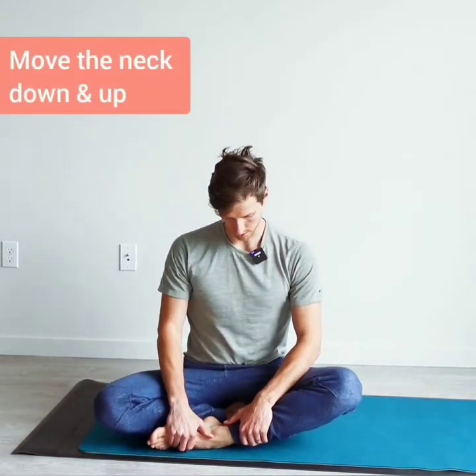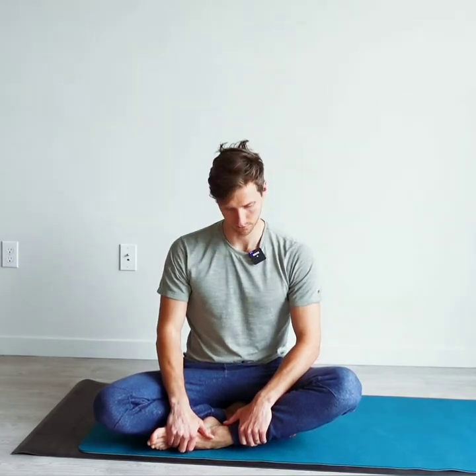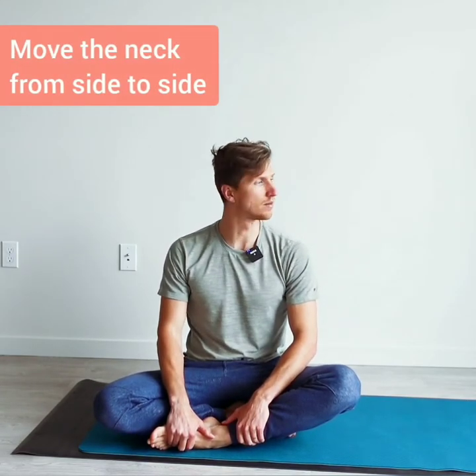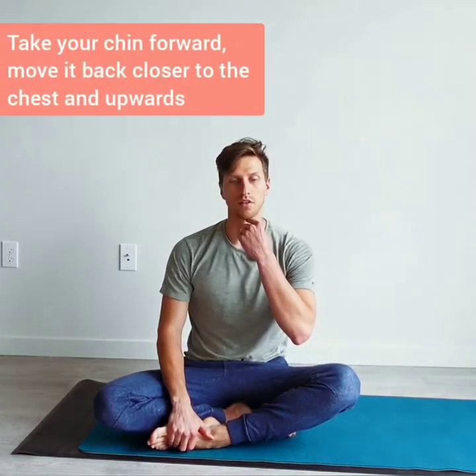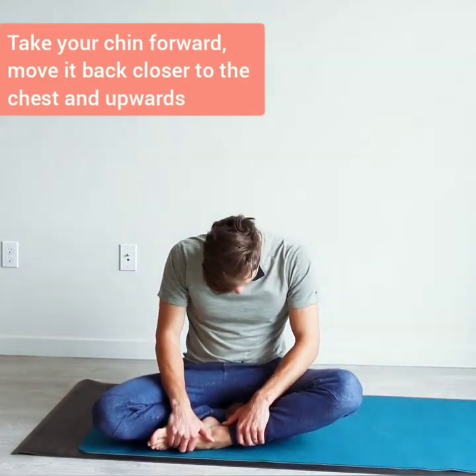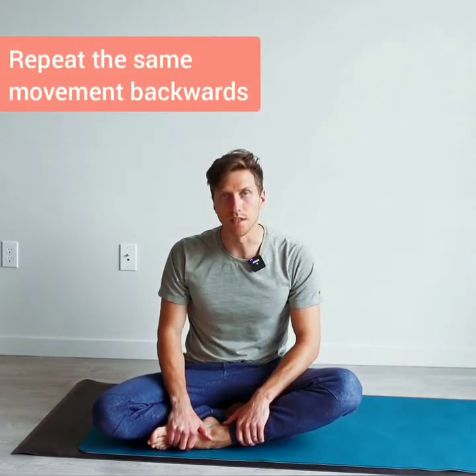Move the neck down and up, down and up, and front and back, front and back. Take your time and do the exercise on your own time, side to side. Then take your chin forward, closer to the chest and up. And now backwards, same thing.